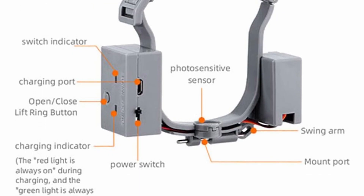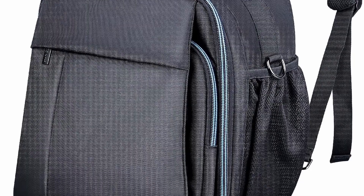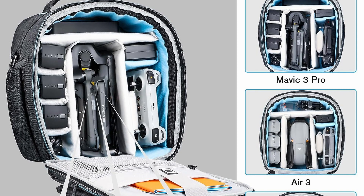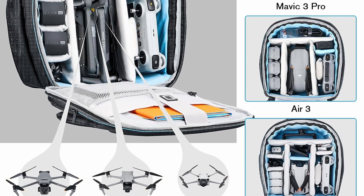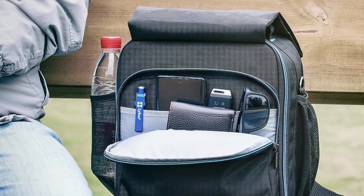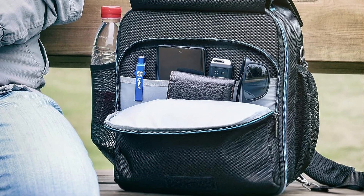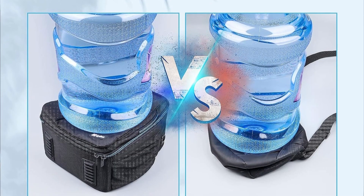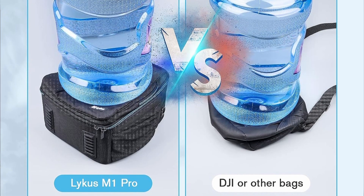This is a travel backpack for DJI Mini 4 Pro, Mavic 3 Pro, Air 3, and Mini 3 Pro. It will hold your drone, your controller, three batteries, and all required propellers and cables. There's a pouch in front for additional storage and it has a water-resistant cover. The backpack itself is not a soft backpack — it's actually a semi-hard shell which gives it a bit more durability and protection for your drone.